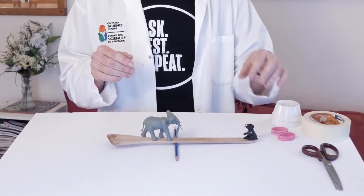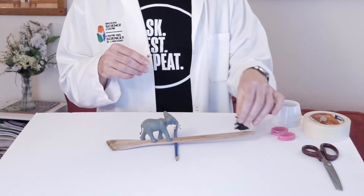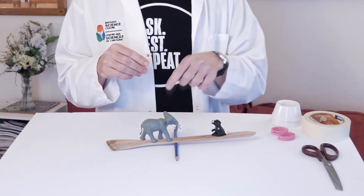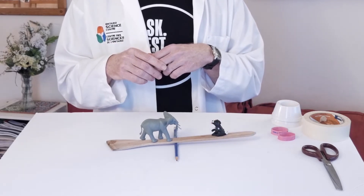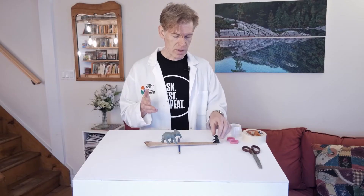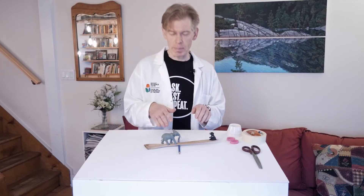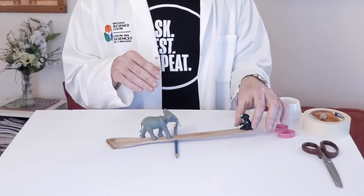After playing some time, you might have noticed that if you put the puppy further out, the puppy goes down and the elephant goes up. And if you put the puppy further forward, the elephant goes down and the puppy stays up. You can make the puppy go forward and then suddenly it switches — it tips. With this simple lever, there's a tipping point. Either the elephant is down or the puppy is down.